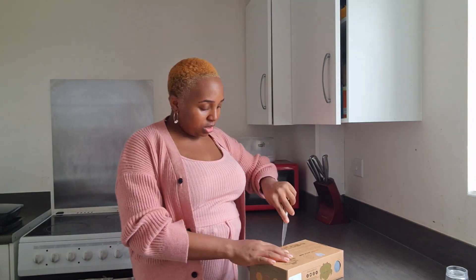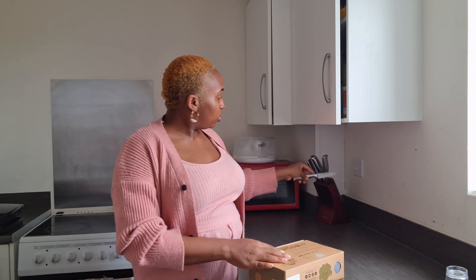Hey guys, I got gifted this baby wrap carrier from Key Babies. I was asked to use it and give a review of it, so I'm just gonna unbox it now and you can see what's in there. Let me quickly grab a knife here.